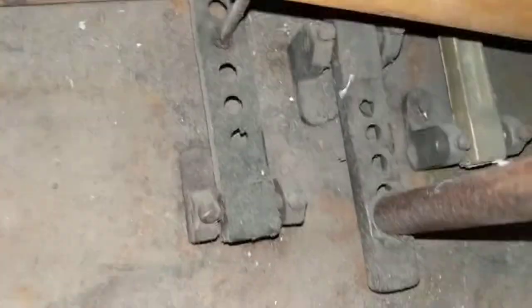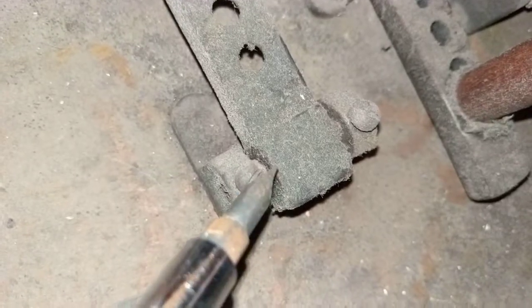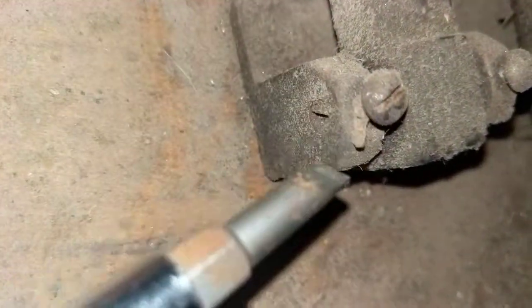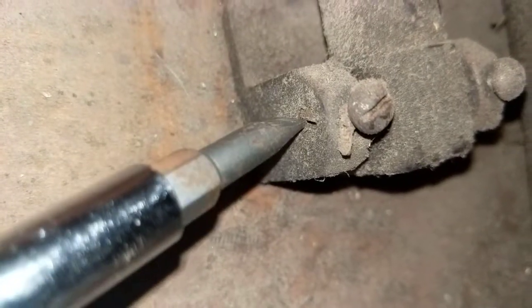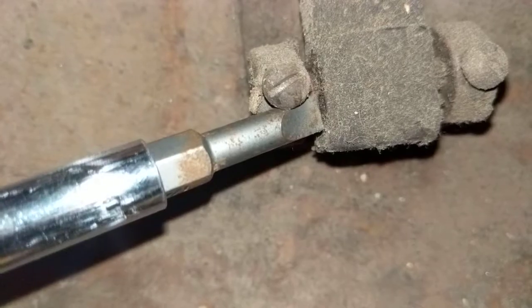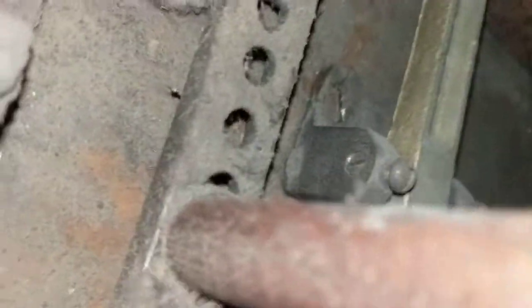What we do is loosen — and I'm going to show you on this one because it's a little easier to see — you loosen this screw here and then tighten this one right here. You only snug it up; you're not trying to kill it, because it is a pivot. A drop of oil down inside there will keep it lubricated for a long time.